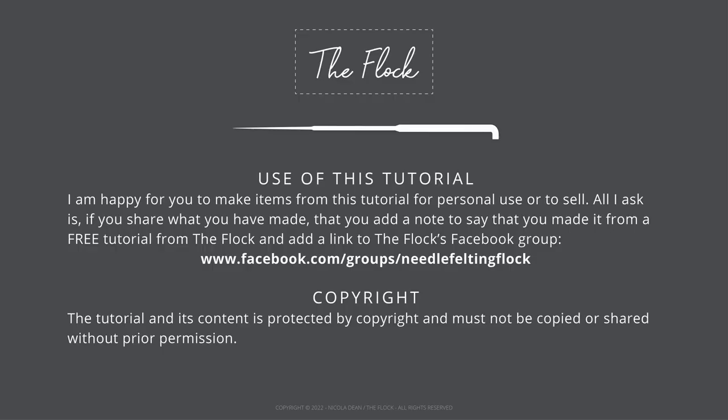I am happy for you to make items from this tutorial for personal use or to sell. All I ask is if you share what you have made, that you add a note to say that you made it from a free tutorial from the flock and add a link to the flock's Facebook group. Please also be aware that the tutorial and its content is protected by copyright and must not be copied or shared without prior permission.